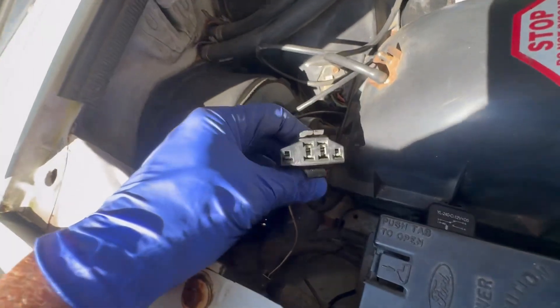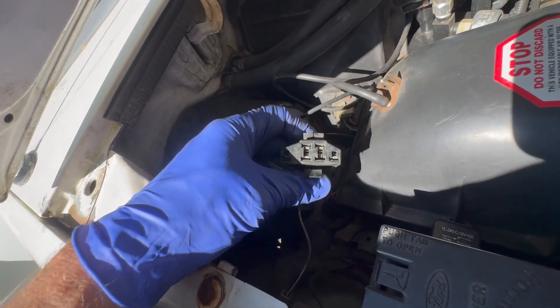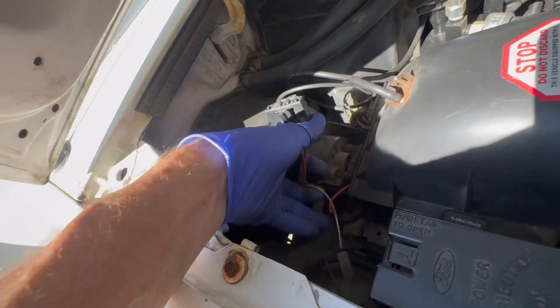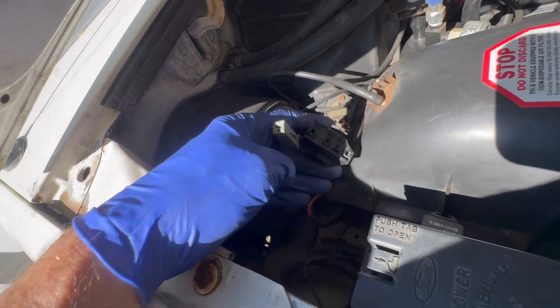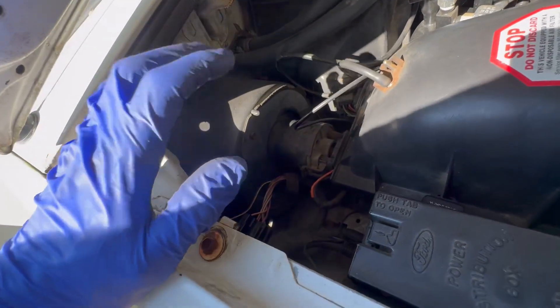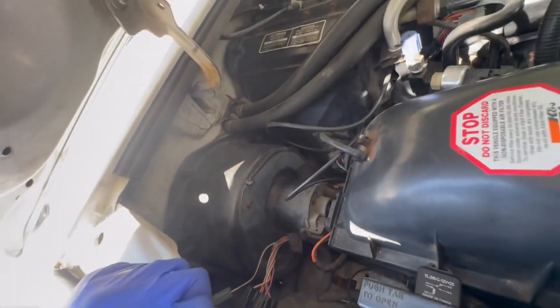There is something called the EEC port — this is like early OBD. There are lots of videos on YouTube that tell you how to diagnose a problem with this. You have to use this little jumper wire on the side and paperclip two terminals together. It'll give you some codes using the check engine light by the number of flashes, and then you go look up the code. That might help you.